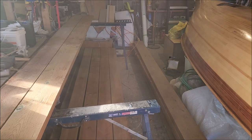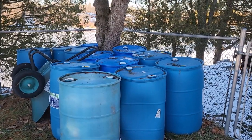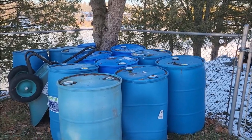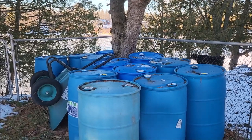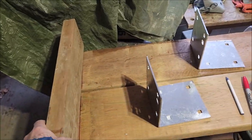This is the lumber I'm going to be using to build my floating dock this winter. And here are my 55-gallon barrels. I got a good deal on them at the end of the summer — 10 bucks Canadian each, and then 50 bucks to deliver them. So I've got 12 barrels. That'll be the flotation for my floating dock.